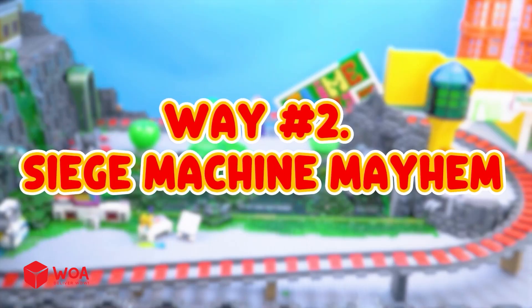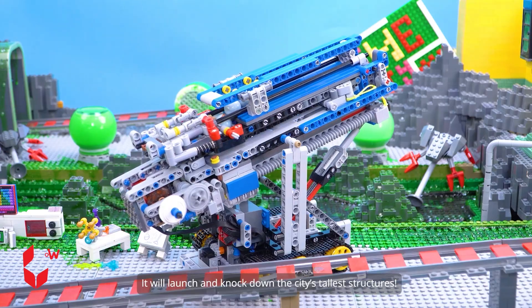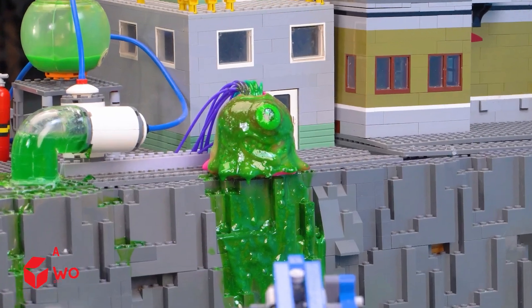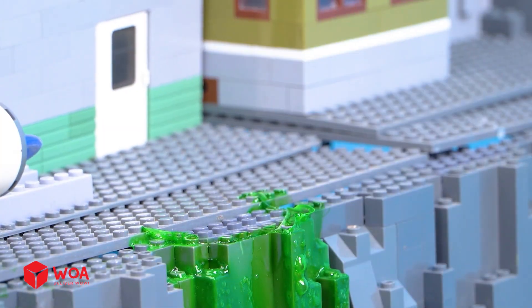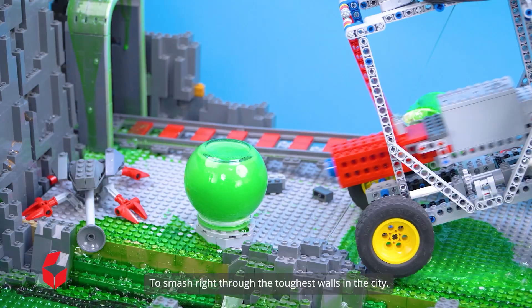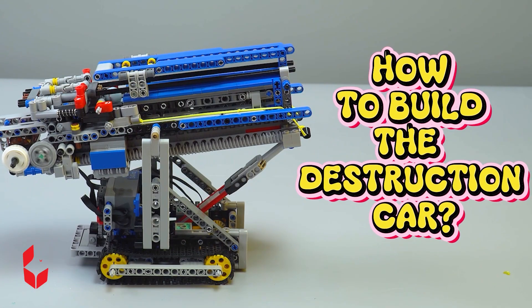Way number two: siege machine mayhem. This is the hook machine — it will launch and knock down the city's tallest structures. And this ram machine is built to smash right through the toughest walls in the city.